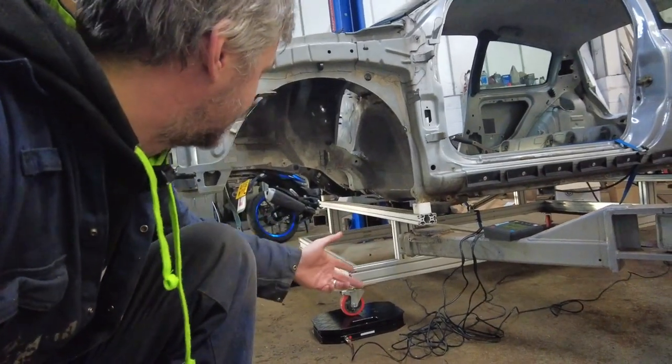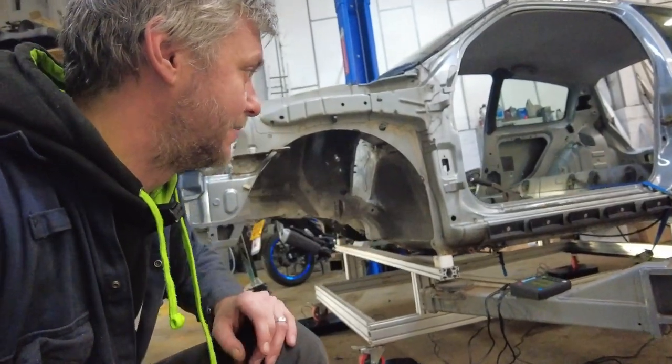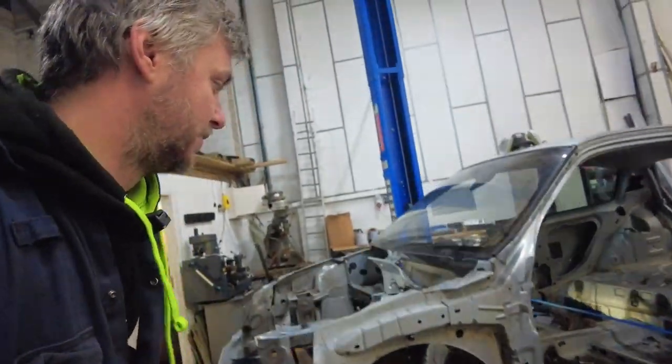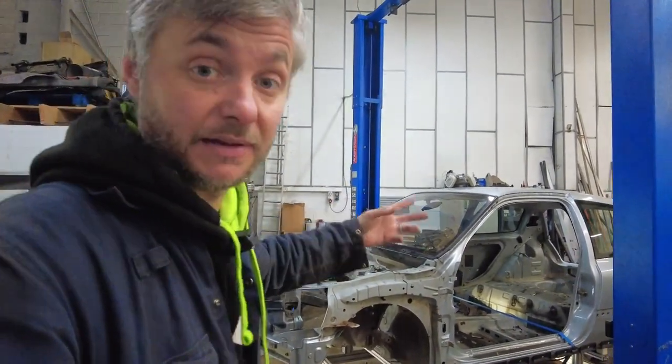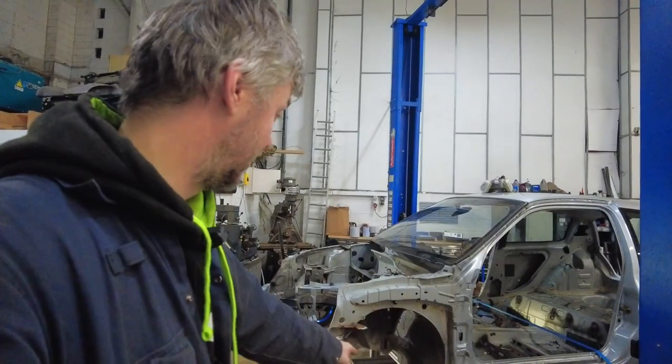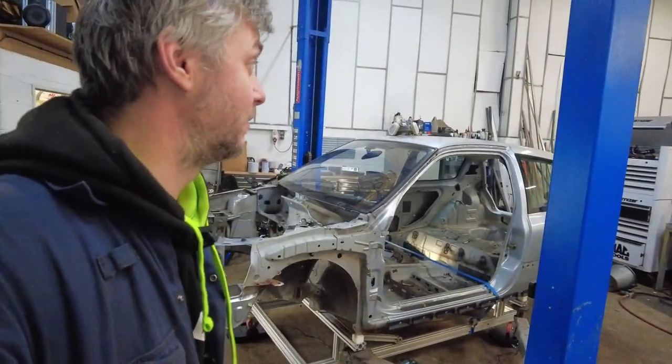I couldn't really figure out how to put those under the shell by itself. Theoretically I could cut some wooden blocks so they hold it up. What I'll do is I'll leave it as is, unhook the strap, leave the body off, and then we'll have the weight of the dolly.